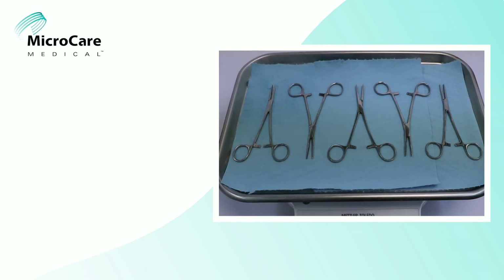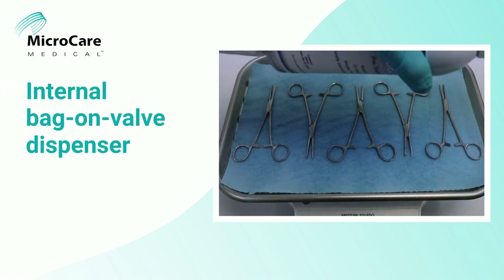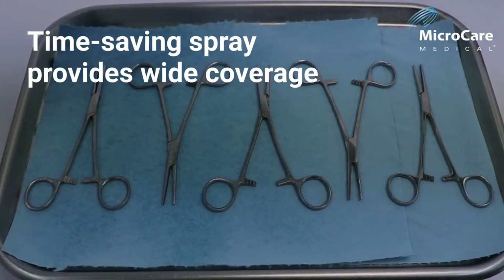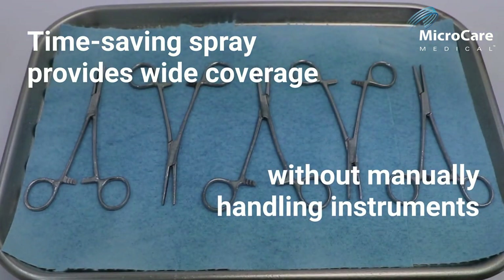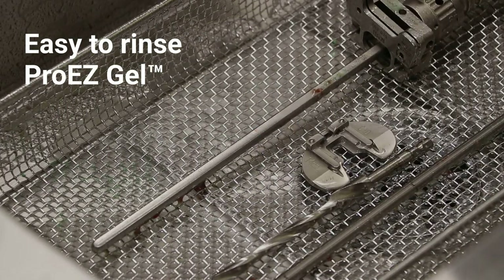Easy to apply, ProEasyGel has an internal bag-on-valve dispenser which compresses inert air to deliver a wide mist. Save time as the wider spray more quickly covers instruments and keeps soils moist without manually handling the instruments. Save cleaning effort as the gel is easy to rinse off without leaving a sticky residue behind.